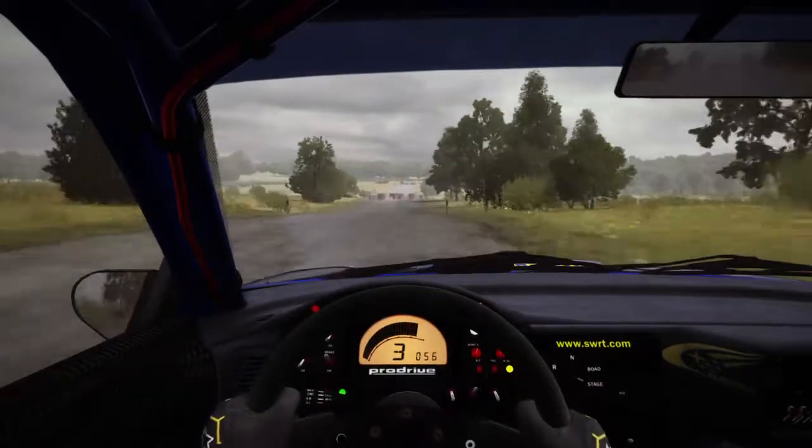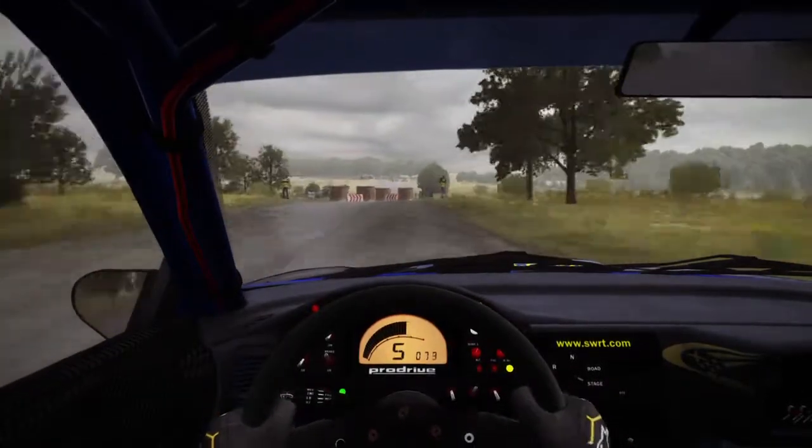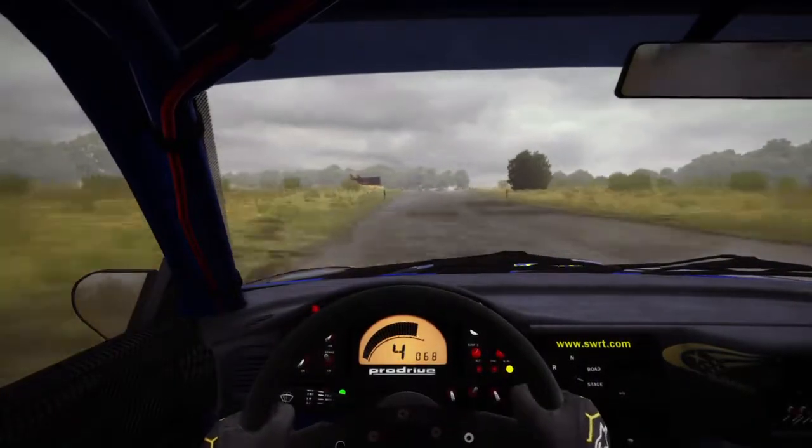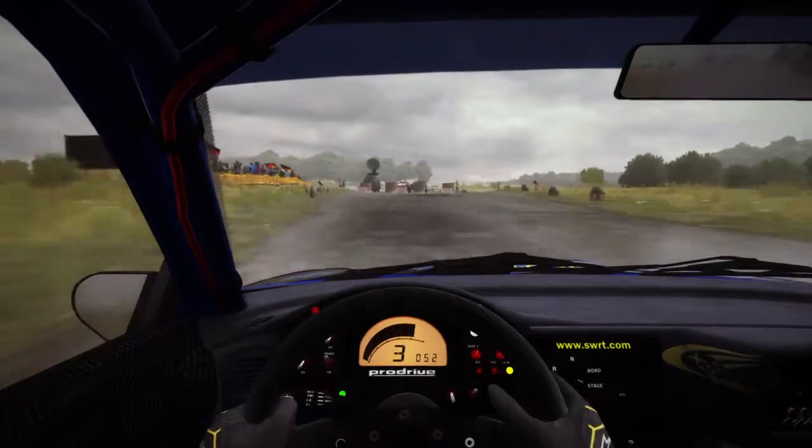Caution tight chicane, right entry, 150, caution turn open hip and right, don't cut, down, rocks on exit.